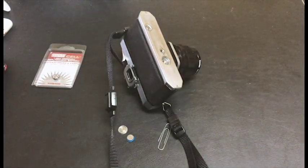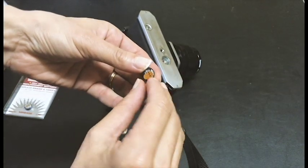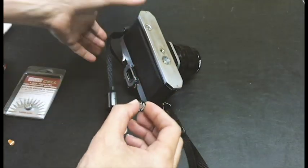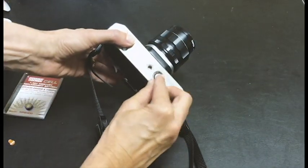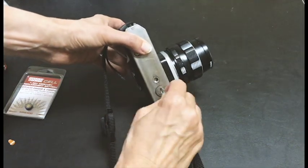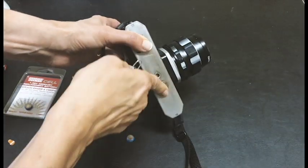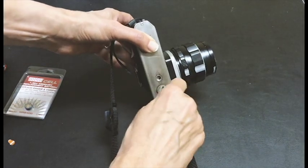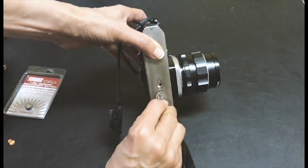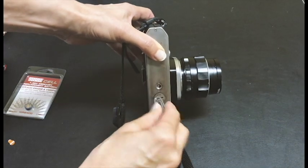So I have the battery here. You have to take off this little tab to activate the battery, then you just pop it in, stick it in, and screw it back in. This powers the light meter. It was one of the first single lens reflex 35mm cameras that had a light meter through the lens.